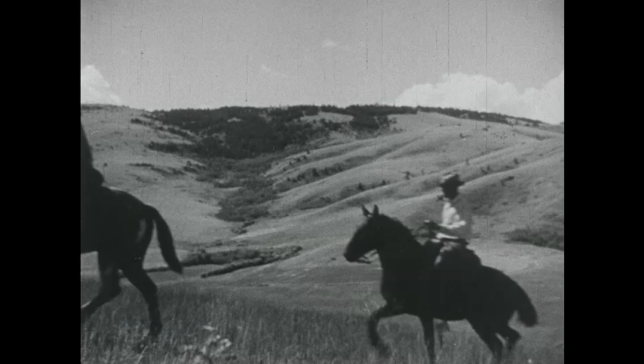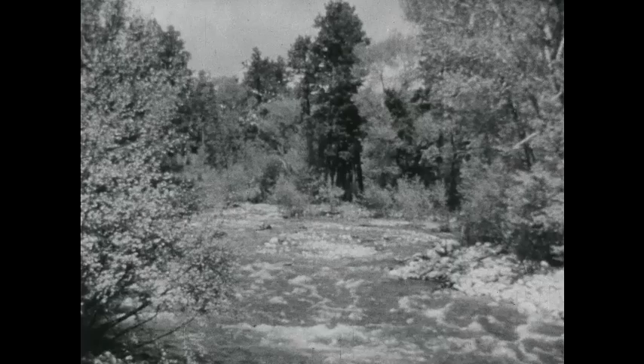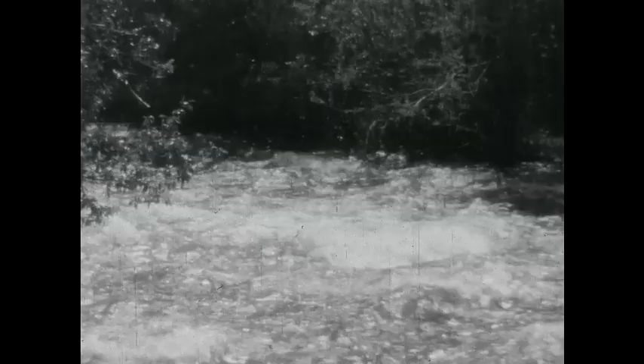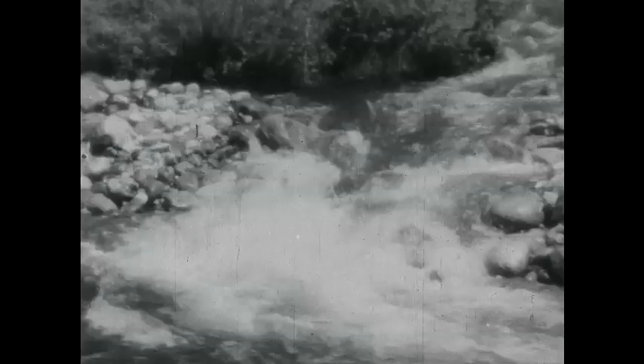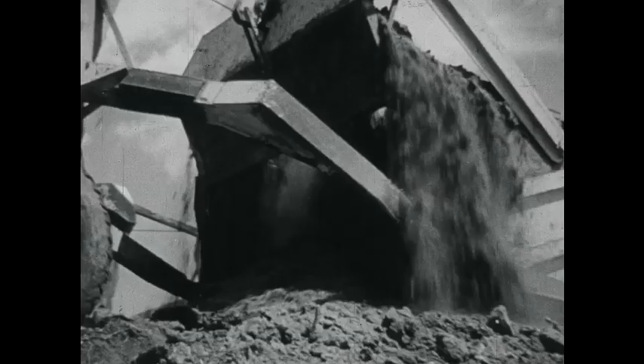That's the workaday range country, busy making your beefsteaks and your lamb chops. There are two facts of life out here: one's grass, the other's water. There's no prettier water in the world than you'll find in the range country, coming down out of mountain snow. But there isn't always enough of it, and it isn't always in the right places. The idea is to get the grass and the water together where the cattle and sheep can use them.